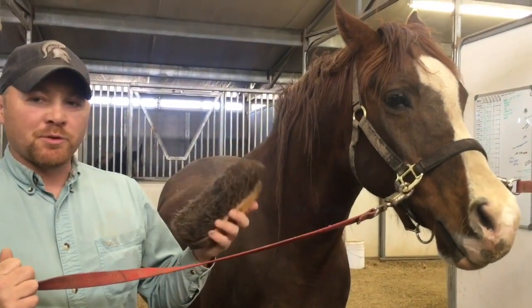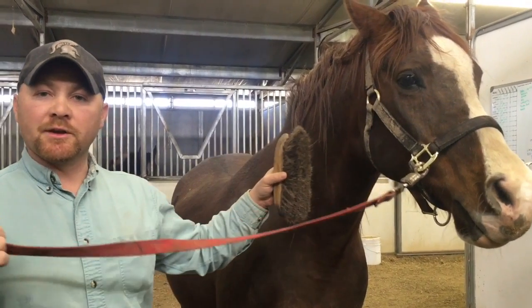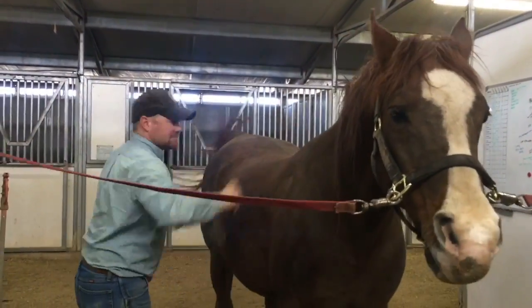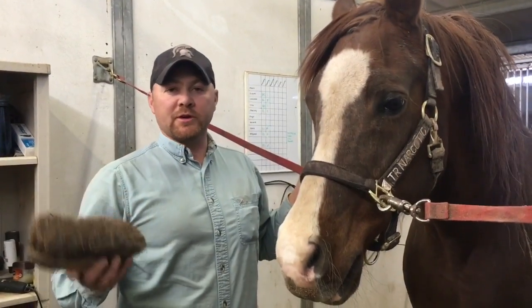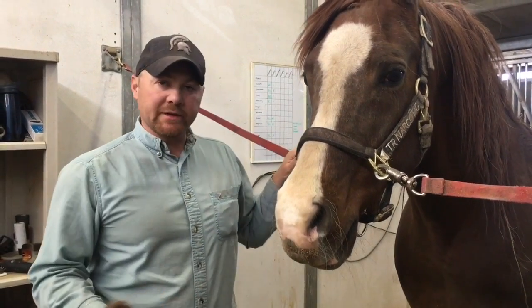Now that we've finished with our stiff brush, we're going to use our soft brush to get the finer pieces of dust and hair off of Narcotic. Again, we'll start up here at the front and make our way back. We also use a soft brush for more sensitive parts of the horse, such as his face and lower legs.